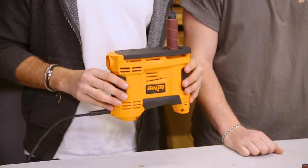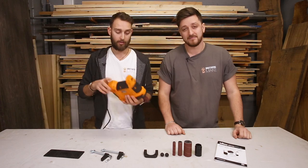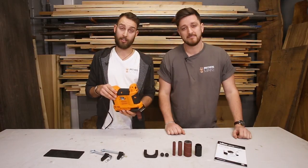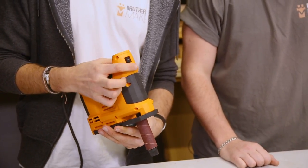So looking at the sander itself, you can either mount this directly to your bench using the bench mounting accessories that we'll show you in a little bit, or you can have this handheld using the anti-vibration grip on the top. You've also got access to the on-off switch and the speed controller on the front.